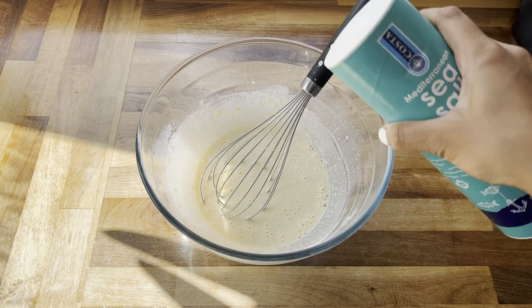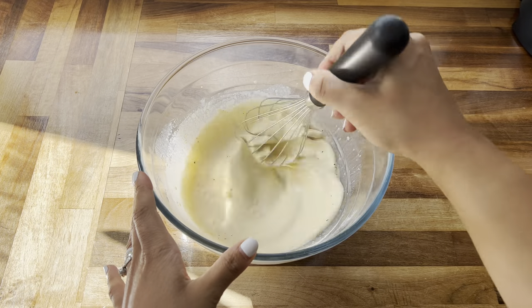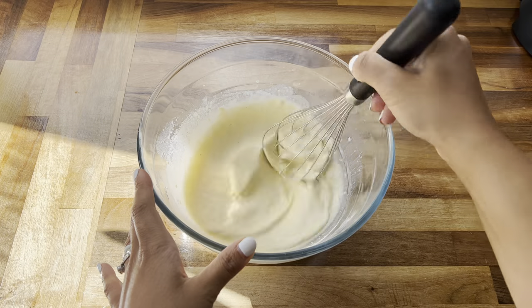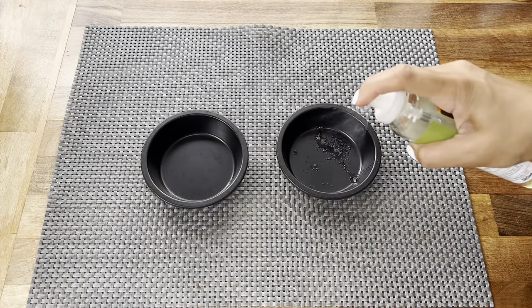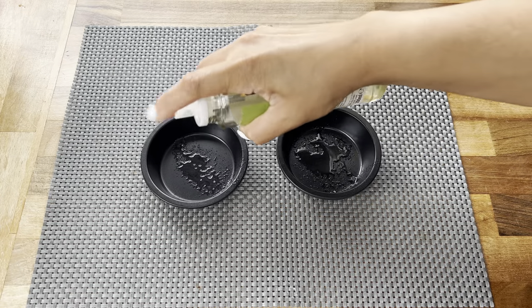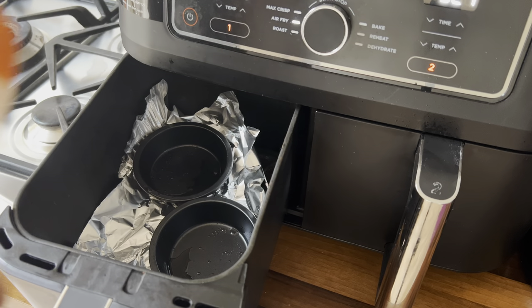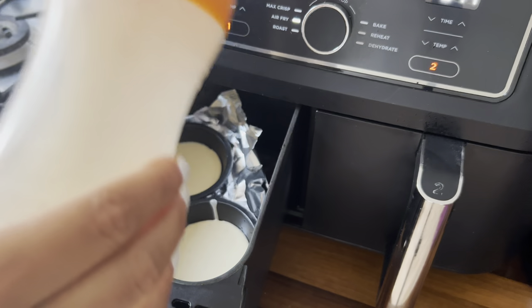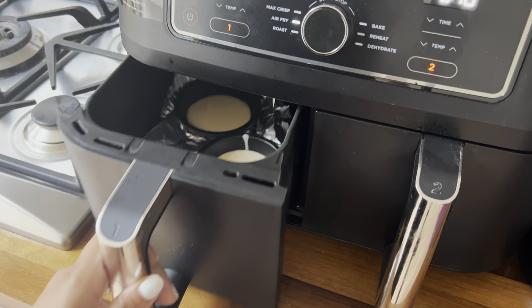Season the batter with some salt and some pepper — we want our Yorkshire puddings to be full of flavour. Spray your little oven dishes with some spray oil and preheat for five minutes, then pour in the Yorkshire pudding batter. Cook these on the air fry option at 200 degrees Celsius for 10 minutes.